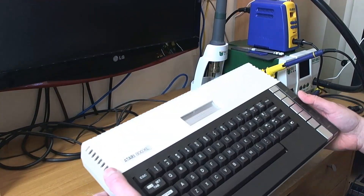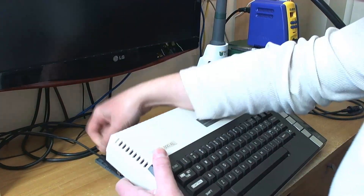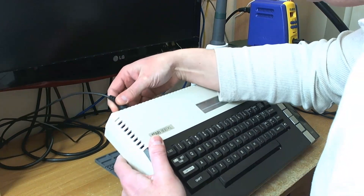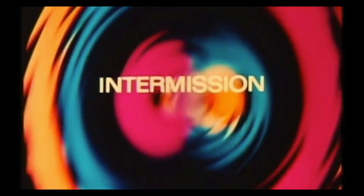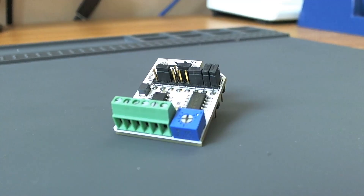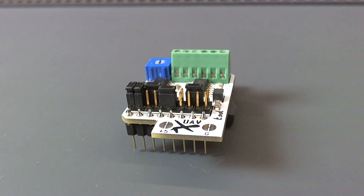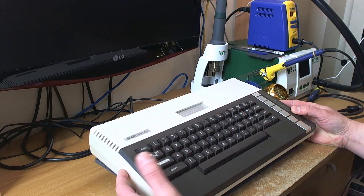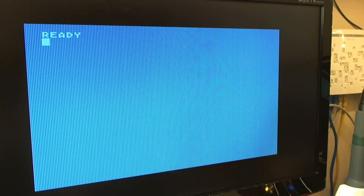Here we have an Atari 800XL which has had Ultimate Atari Video - UAV - fitted to it. Somehow the video quality is actually worse than it would be on a stock 800XL. The video quality should be really, really good - impeccably good in fact - but as you can see it's pretty poor.